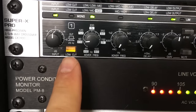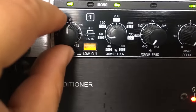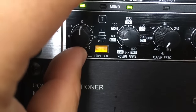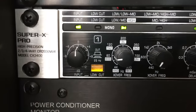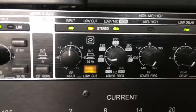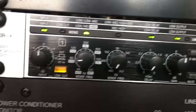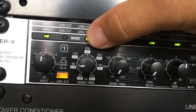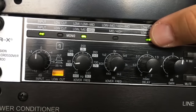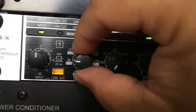This knob here basically adjusts the input level coming from your mixer — if you want more volume you can turn it up, but I keep it at zero. Same thing on the other side. In this stereo two-way mode, LEDs indicate which knobs you're going to be using.